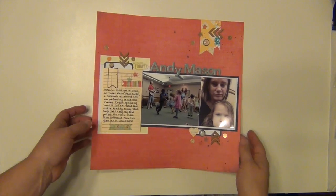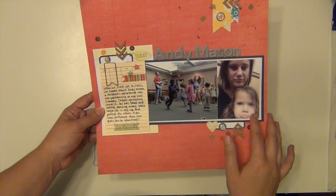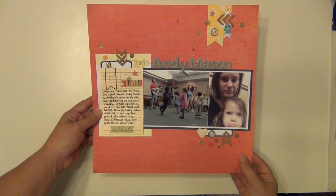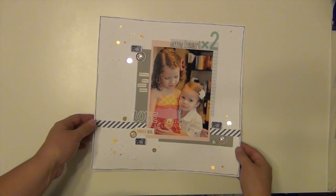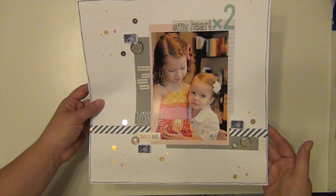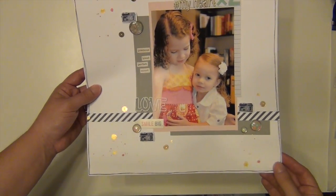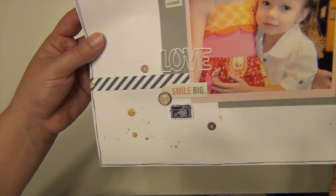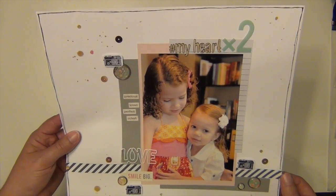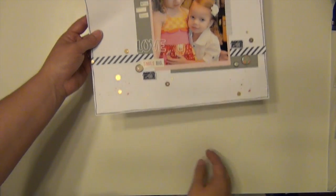This next one was my first process video that I have on the channel — nothing changed on that. That's Layla with her little pouty lip; she has the best pouty face. And this last layout is the one that killed my kit. This is also the one where my camera cut off before I finished telling you what I did — but I added a black Sharpie outline and then just some mist splatters. That's all that wasn't included on the video. So if you'd like to see those two process videos, just look back on my channel — they're the only two process videos on there as of right now. That kit is officially killed!